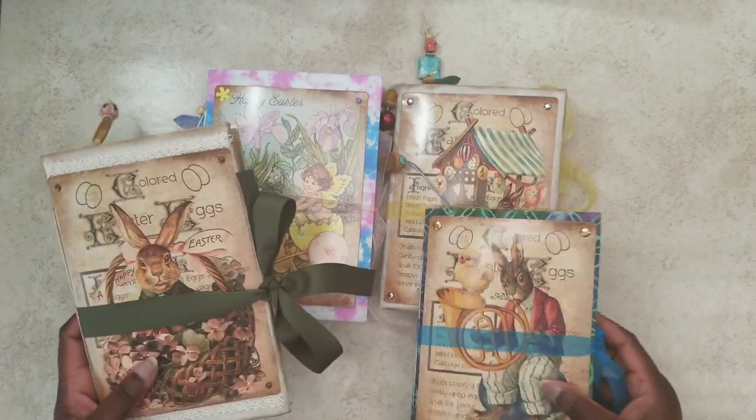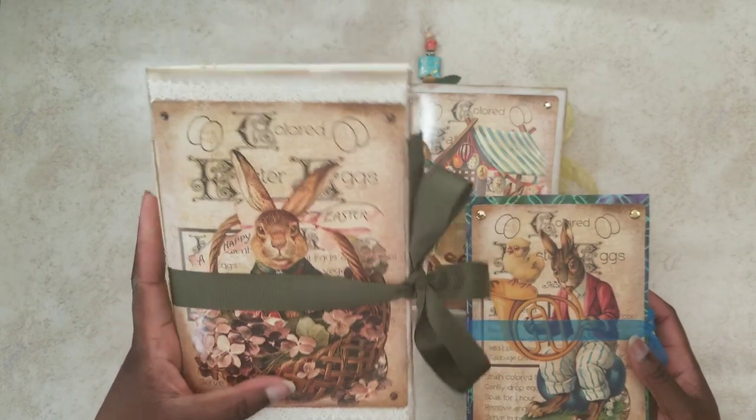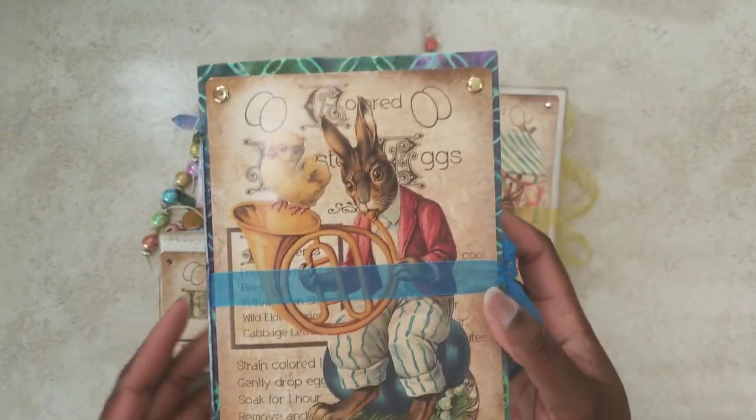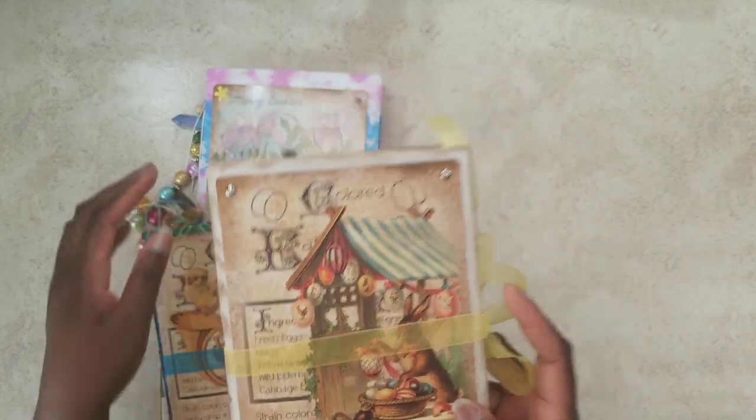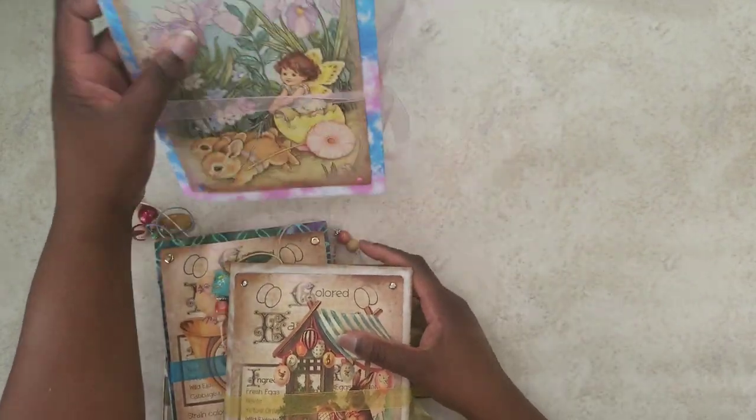Now these are the four. We've got this one here — the little bunny in the basket. He's playing his instrument, fixing his eggs, and of course you've got this beautiful little fairy here. So I'm going to do this one first.